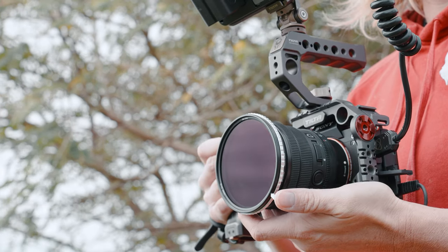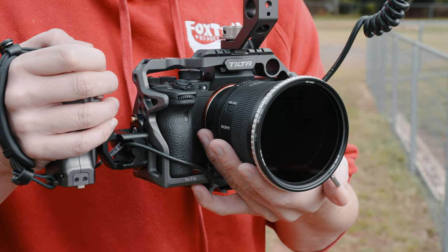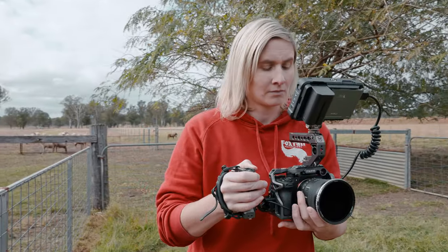Stop ruining your footage. We spend thousands and thousands on our camera gear — camera bodies, microphones, lights, lenses. So why would you skimp on what you put in front of your lens? I'm going to show you exactly what I mean. Have a look at these side-by-side comparisons and you're going to be absolutely shocked at the results.